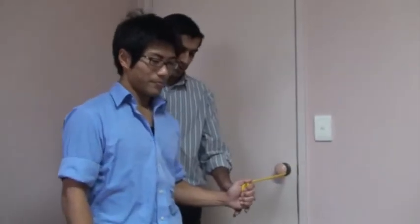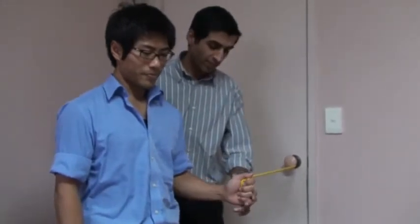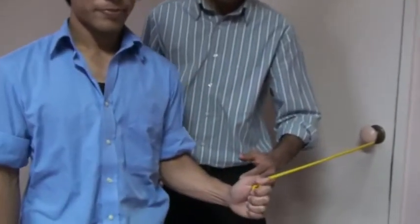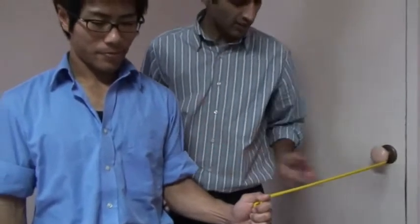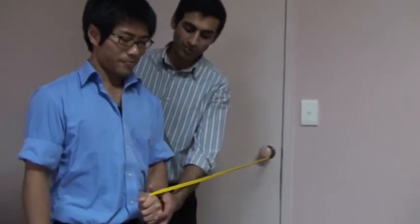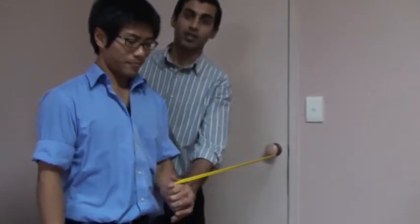Now that is external rotation. Can we just run through internal rotation, which is going inwards? We'll just swap arms for this one. So imagine you're doing it for the left hand now — same principle: keep the hand at a 90 degree angle, the band is tied before you start, keeping the elbow close to the body, and you move the arm on its fulcrum. Excellent.